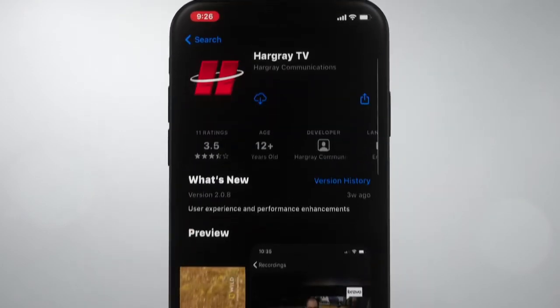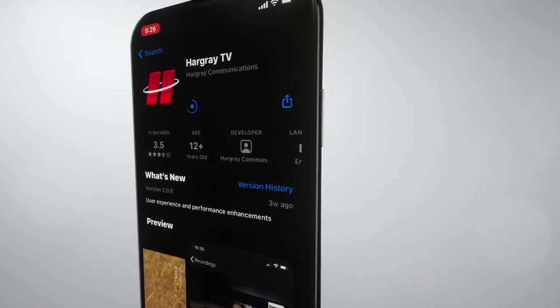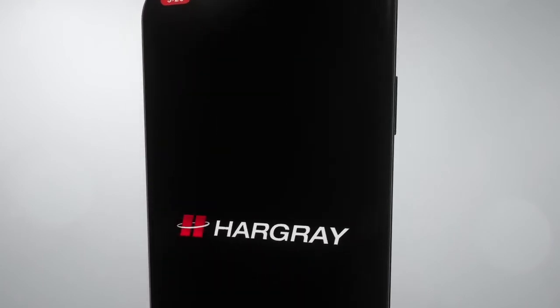Just download from the App Store, Google Play Store, Amazon, and Roku. You can connect the Hargre TV app with your existing My Hargre account using the same credentials as the Hargre website.